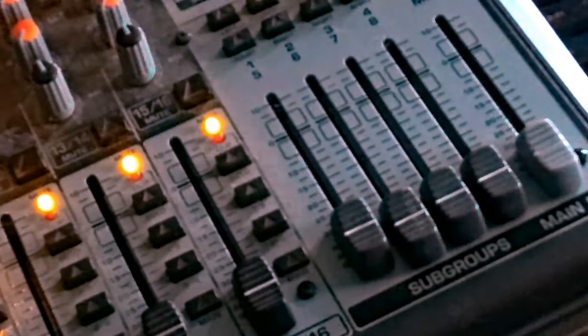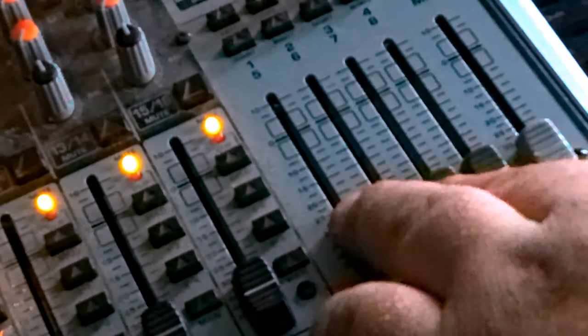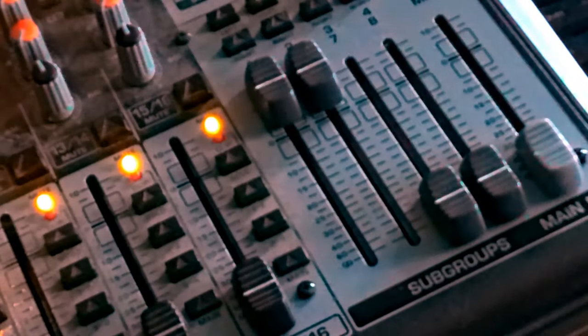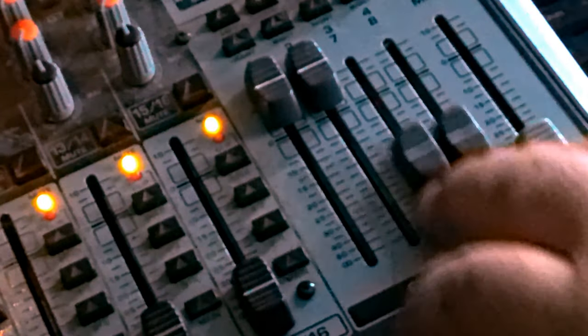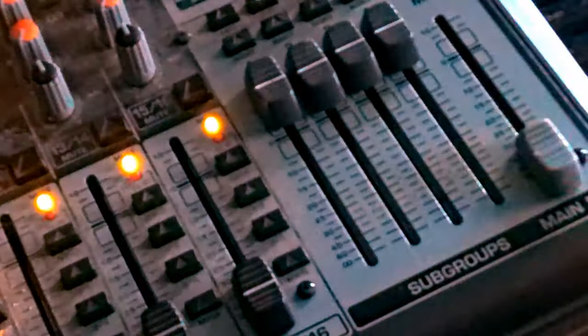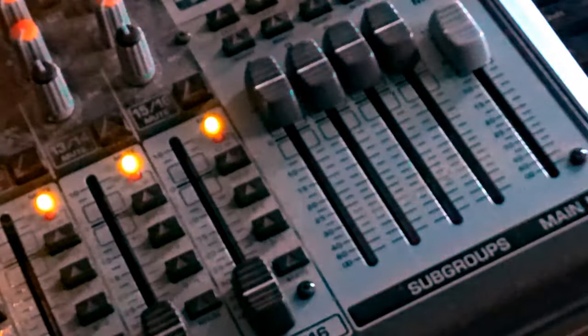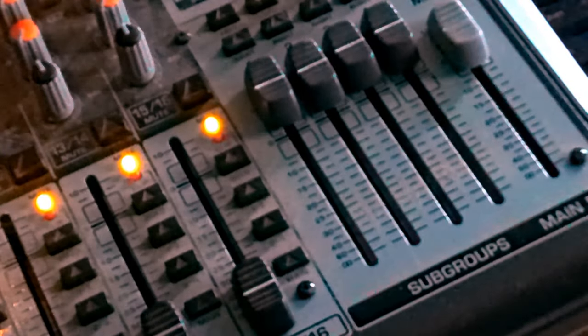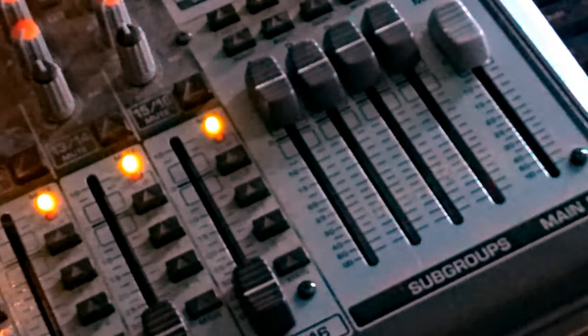Here are the main faders. You have your subgroup faders for whatever subgroups you assign — so subgroups one and two left and right, and subgroups three and four left and right. Then you have your main mix fader, which adjusts the overall level of your mix. That covers the main section of the mixer.